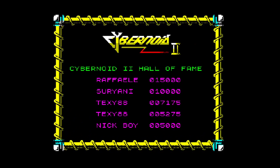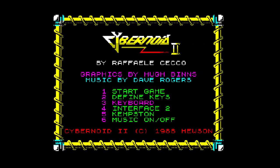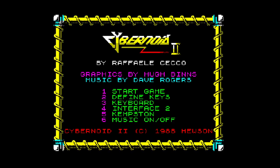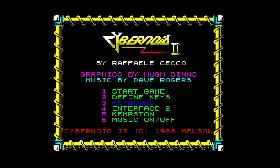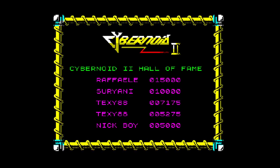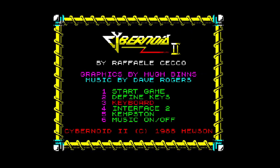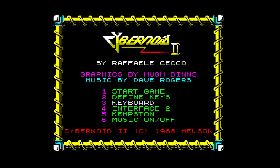So that's Cybernoid 2 for the ZX Spectrum. Although there is a 48k version, this is the 128k version. The 48k version, I believe, has absolutely no in-game music. As with its predecessor, the graphics are really nice — tons of colour with little in the way of attribute clash. The way Raphael Cechol uses colour is one of his trademarks in Spectrum titles especially, and this game is no exception.